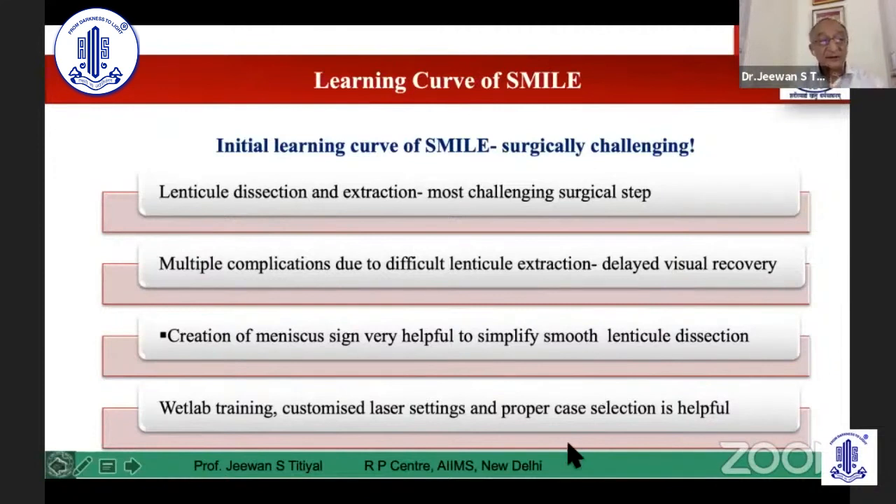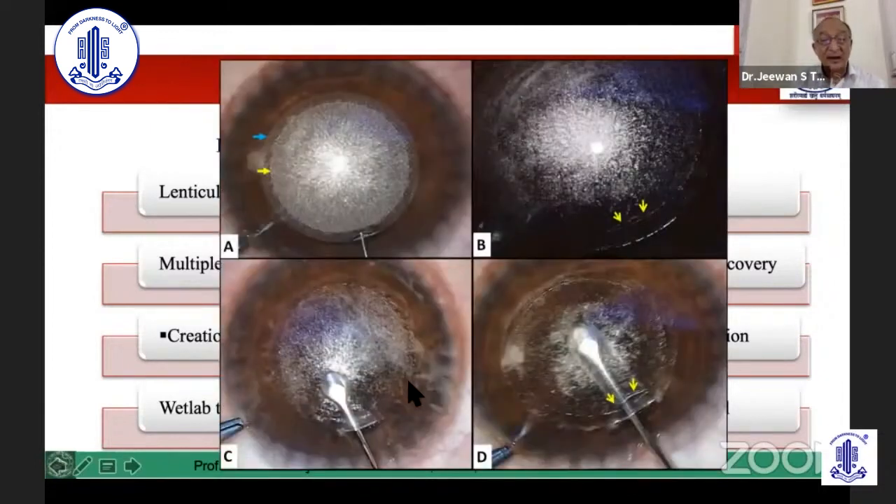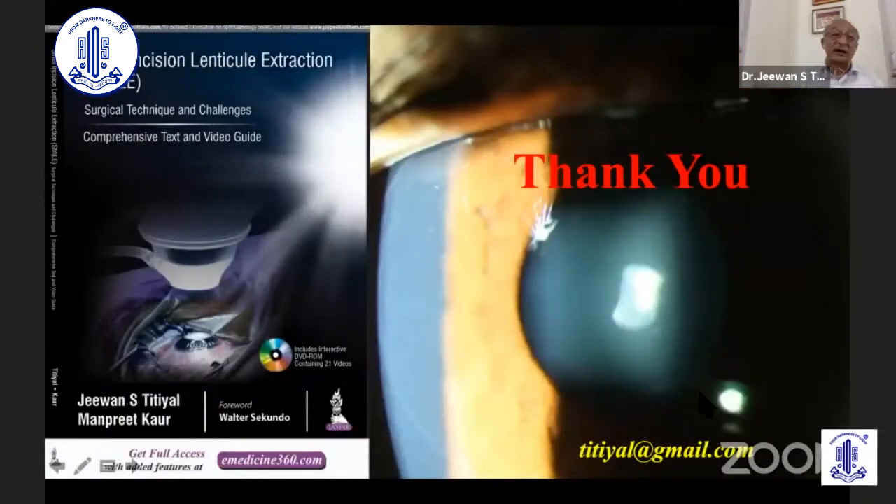To summarize: the surgery is simple in SMILE cases. You have to understand various techniques. There is a little learning curve compared to LASIK patients. Lenticule dissection and extraction is the most challenging step intraoperatively. Multiple complications can happen in a difficult situation. Training, reviewing your videos, and being assisted by an experienced surgeon is very important. Classically, if you can delineate the plane appropriately using the meniscus sign, things become very simple. Always look for the meniscus sign — it tells you when you are in the posterior plane. Thank you for listening, and I hope the subsequent discussion will be appropriate and good for everybody.